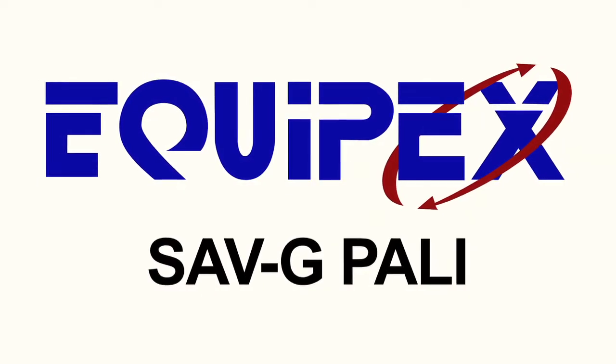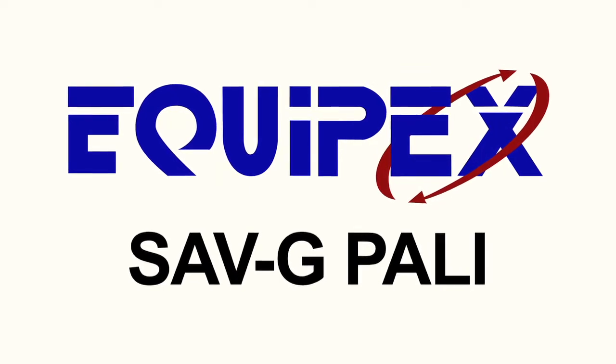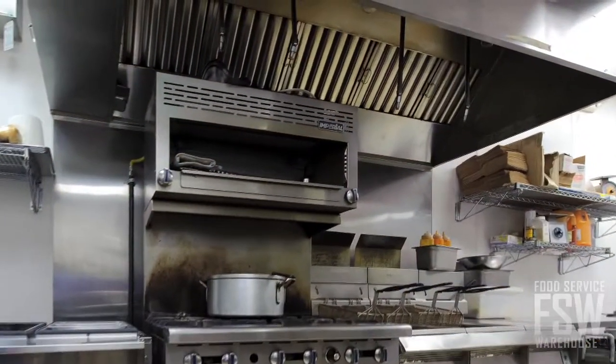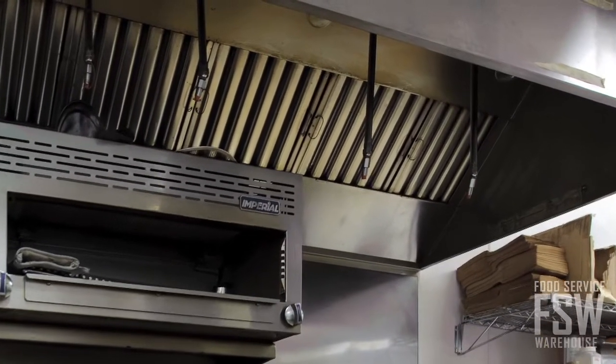Hello, here's a look at the features of the Equipex SAVG Pali 26-inch countertop ventless exhaust system. If you have been thinking about adding countertop cooking equipment to your commercial food service operation but don't want to have to install a big expensive hood system, this countertop ventless exhaust system is the ideal solution.